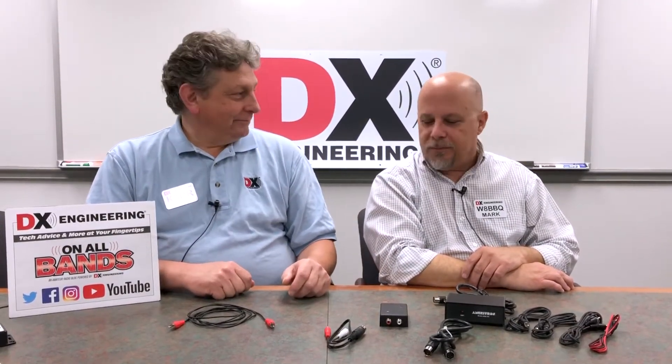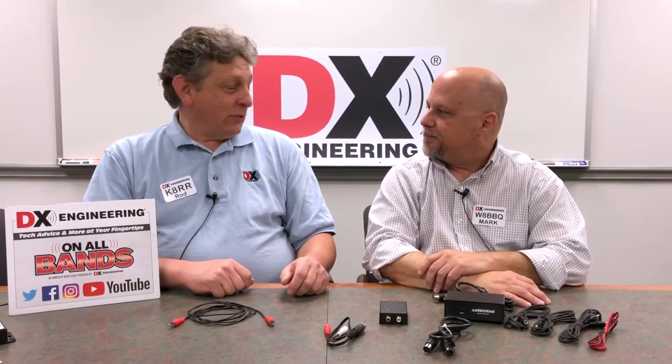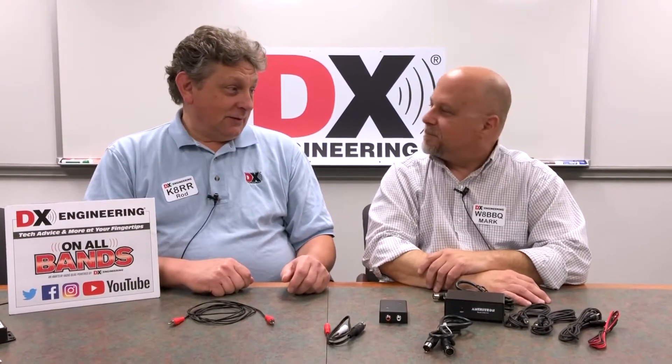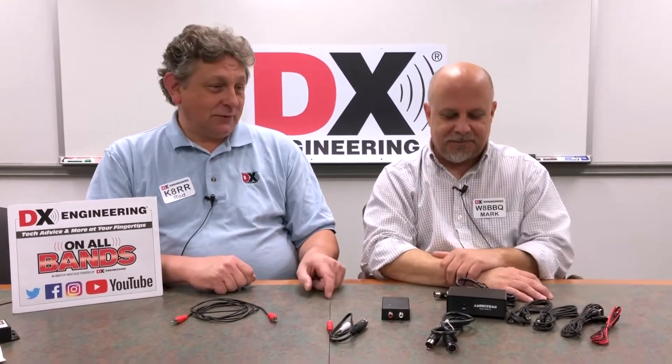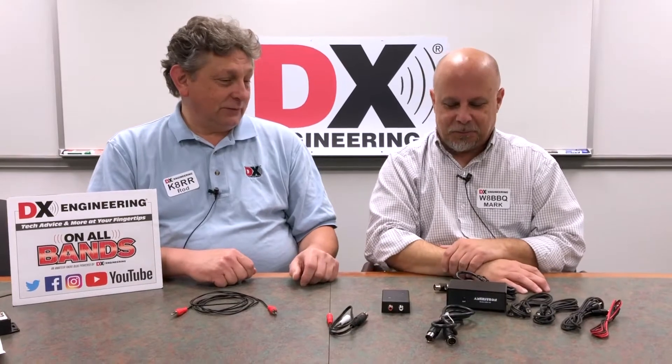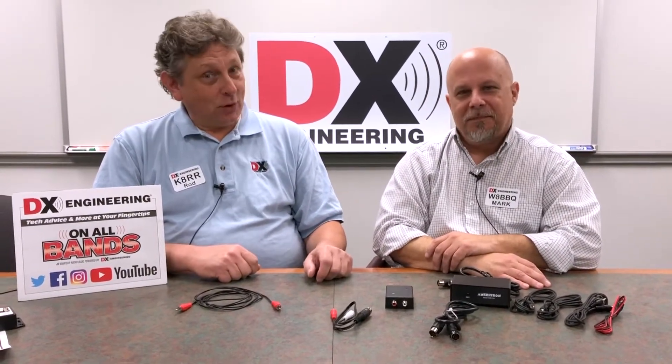I want to run an amplifier and put out megawatts so that I can bust through the pileups. That would not be legal. How about 1,000 watts? 1,000 watts is fine, or 1,500 - the legal limit - even though amplifiers are available that do a lot more.